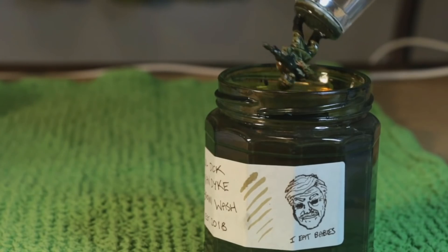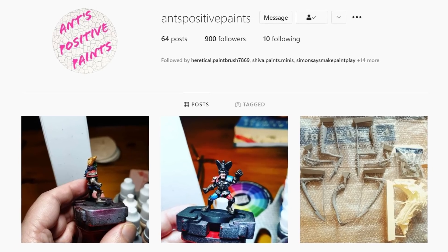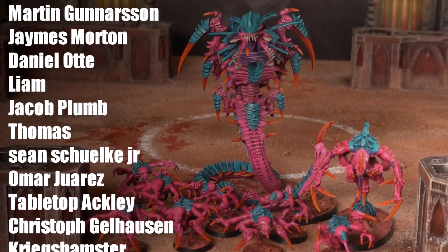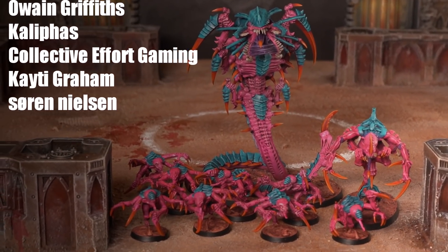Ant doesn't have a YouTube channel just yet, but he does use Instagram where he shows off all his cool paint jobs — go and follow him there at Ants Positive Paints. Thank you so much for watching, and a huge thanks to the channel's latest supporters on Patreon: Huckleberry Jude, Alistair Taylor, Victor Doro, Mr. Hoon, Martin Gunnarsson, James Morton, Daniel Otter, Liam, Jacob Plum, Thomas, Sean Shulker Jr, Omar Juarez, Tabletop Ackley, Christopher Gelhausen, Kriegshamster, iValex2907, Owain Griffiths, Califas, Collective Effort Gaming, Katie Graham and Sorden Nielsen. If you want to support us in making cool hobby videos, painting tutorials and battle reports, Patreon is the best way to do it — for just two dollars a month you get a shoutout, full access to our back catalogue of live streams, access to our Discord server, and entry into occasional giveaways. Thanks so much for watching and I'll catch you next time. Bye for now!